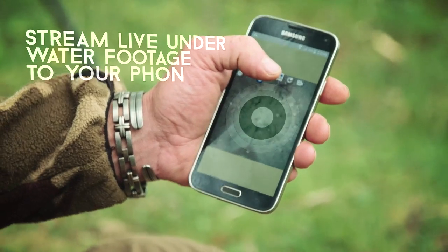FishSpy. See what you're missing. Live pictures straight to your mobile device, giving you a unique fisheye view.